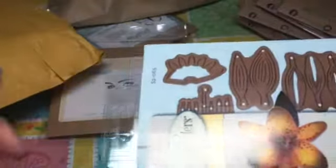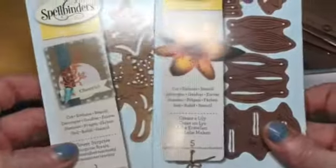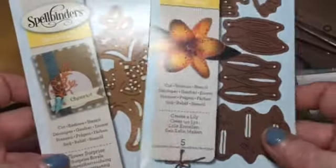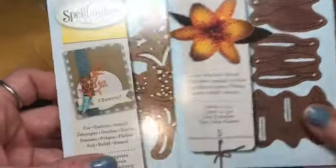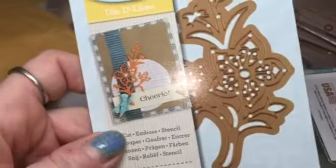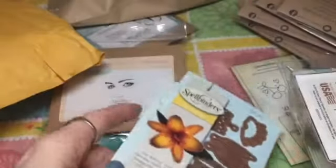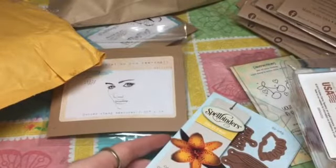The rest of my Spellbinder order came in — when my original order arrived, two dies were missing. They did send the two missing dies: one is 'Build a Lily' and then this one is 'Flower Surprise.' That is my haul for today — thanks for watching, bye!